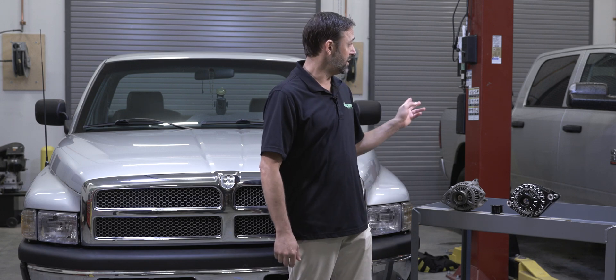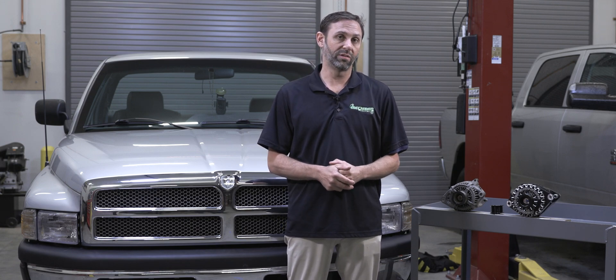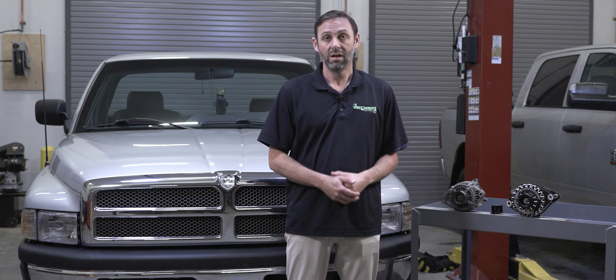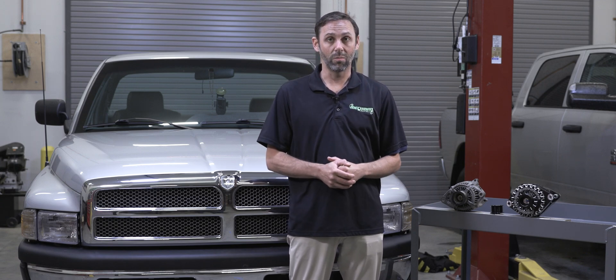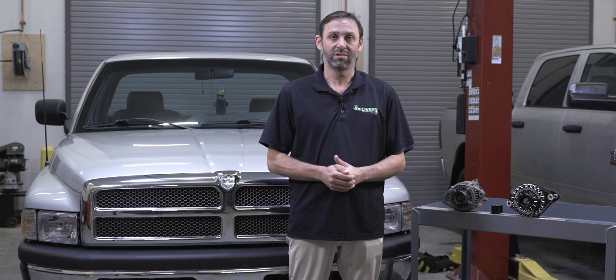Next time, we're going to be in the shop shooting our 6.7 liter Cummins engine, later model truck, as well as the 5.7 liter large case unit with all the same great features. Always remember, it takes power to make power. Please like and subscribe if you want to learn more about 12 volt and mobile audio applications.